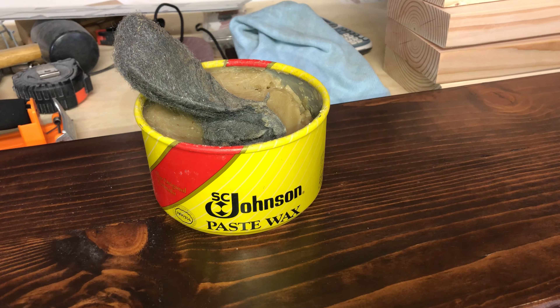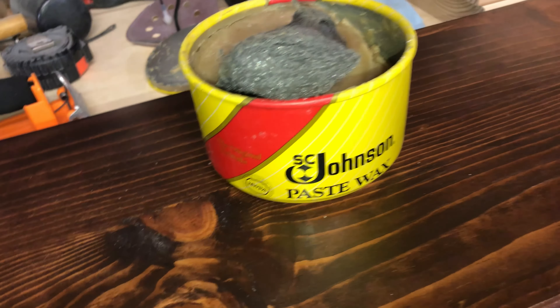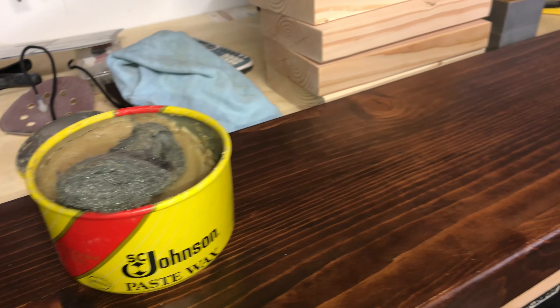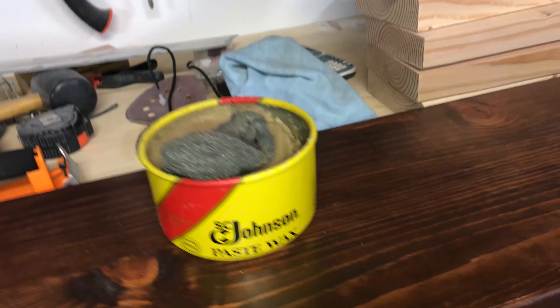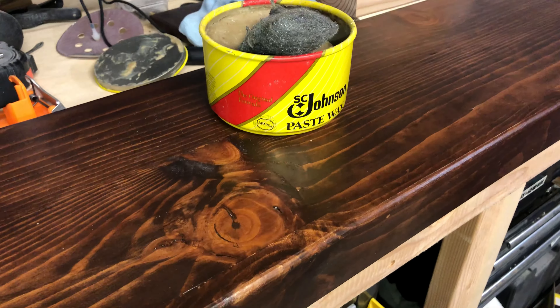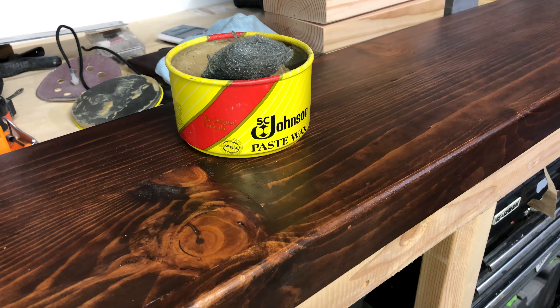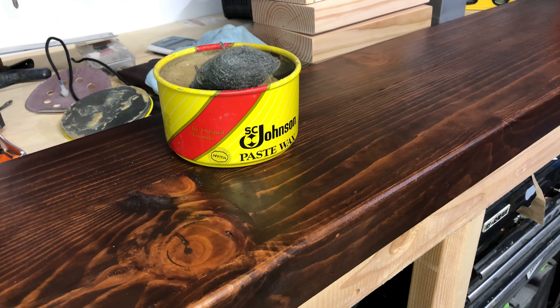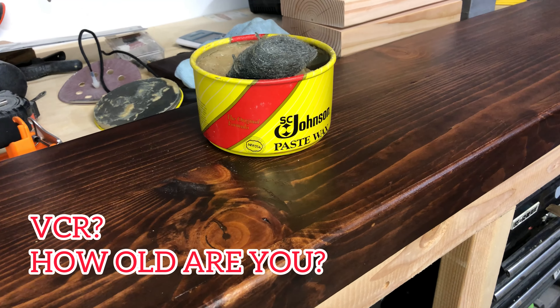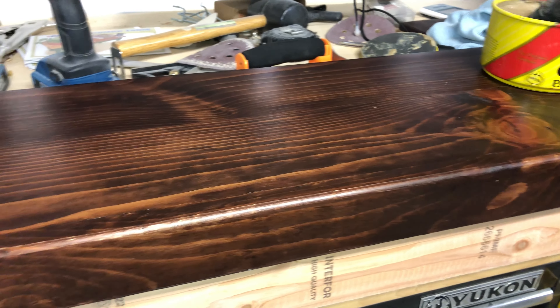For this last and final step, I use Johnson's paste wax and steel wool. We're going to put some elbow grease in, really get that paste wax into the material, and then give it a wipe with a microfiber cloth. What we're doing here is adding a polishing effect — it's another layer of protection for the wood. Since this is going on the mantel of my chimney with a VCR, cable box, and Apple TV sitting on top, I definitely want to protect it and make sure it lasts long.